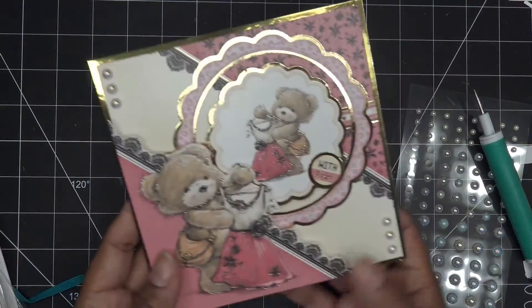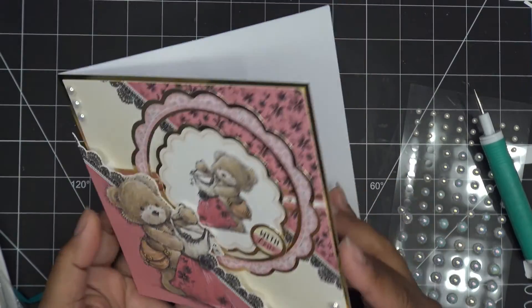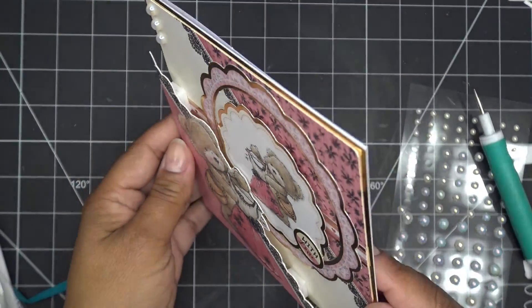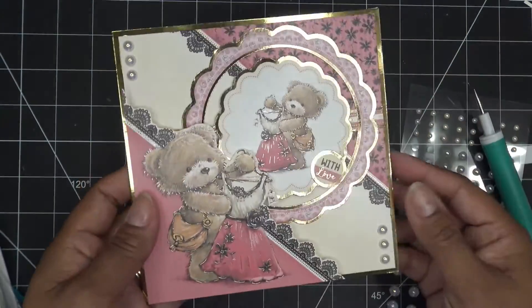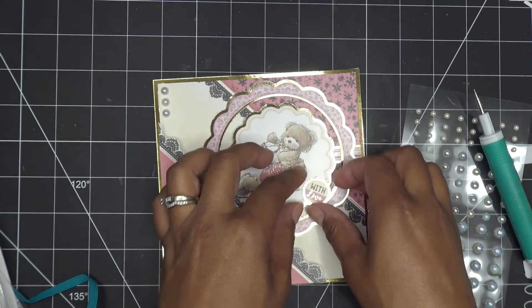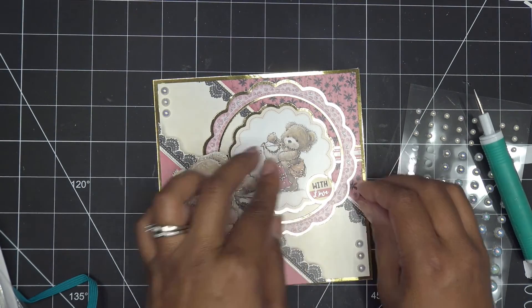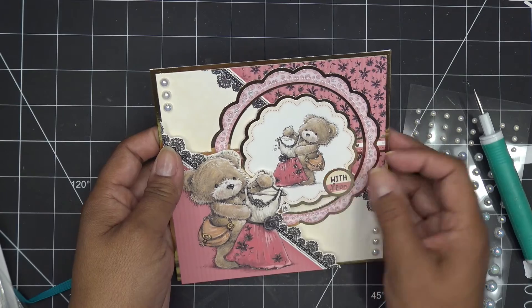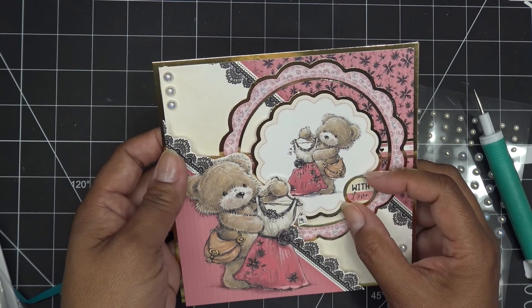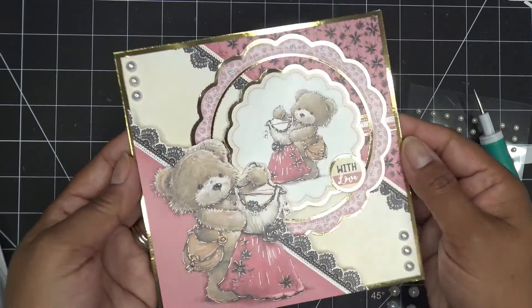Okay guys, and that is my card. Again, just an intro to Hunky Dory kind of style and kind of what they do. They would add all kinds of stuff, but for me this is really sweet, really cute. My little 'with love' moved — because it's a white glue and shiny paper, the paper is a little bit slick. So it's going to take a moment for that to settle in, but there it is. All right guys, thanks for watching.